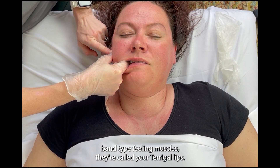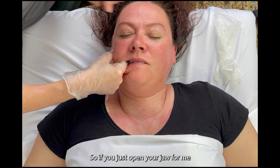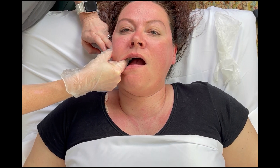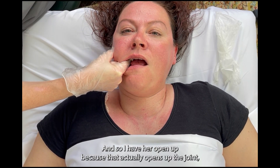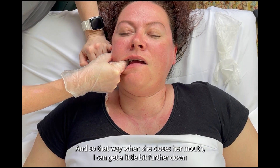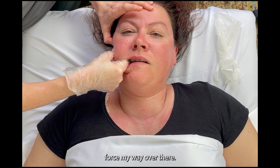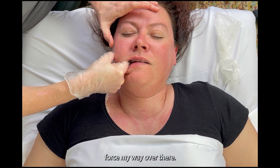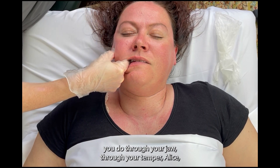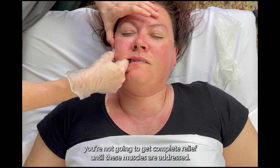These are the little rubber band type feeling muscles — they're called your pterygoids. I start to just go back and forth. I have her open up because that actually opens up the joint and stretches the muscle, so when she closes her mouth I can get a little bit further down. When you have TMJ, no matter how much massage you do through your jaw or through your temporalis, you're not going to get complete relief until these muscles are addressed.